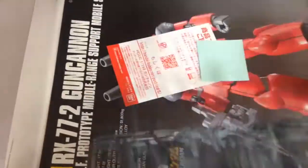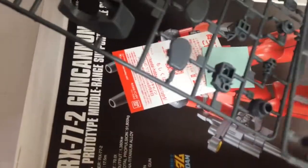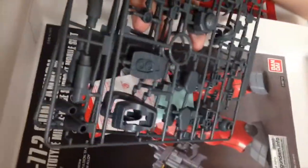Lots of gray pieces — we have our cannons, our feet, and all of that. Our frame pieces. These are two identical runners, the C runners. It's funny — the painting has this blue-gray, but this is definitely not a blue-gray. But that is a good way you can customize it and give it a little hint of cobalt.